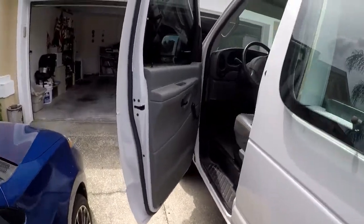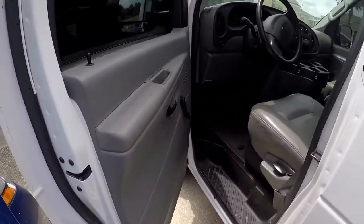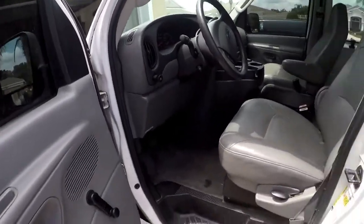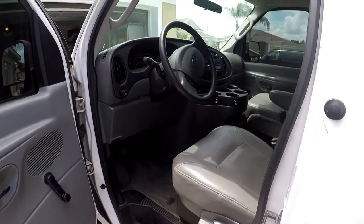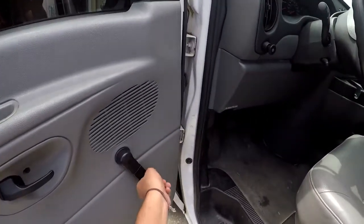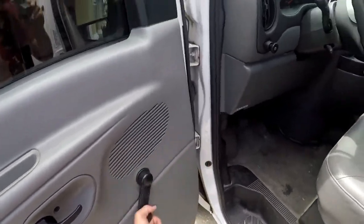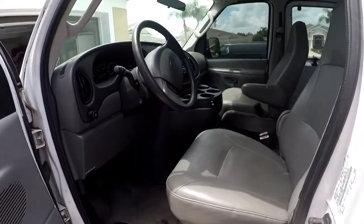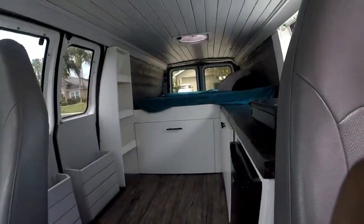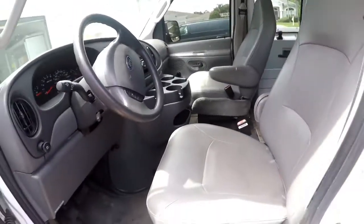Now I'm going to show you the driving area — the cockpit of the van. We didn't update really anything in here. It's just your basic Ford E-Series Econoline van. It's real basic — roll-up windows, no power lock system, unfortunately. We just kept it as it is. Whoever's buying it is hopefully buying it for the living space, not this part. This is just for driving.